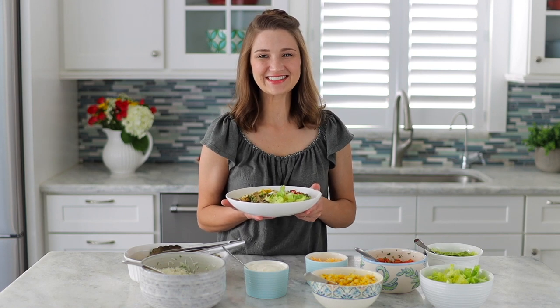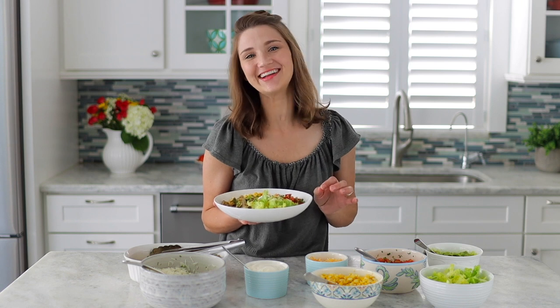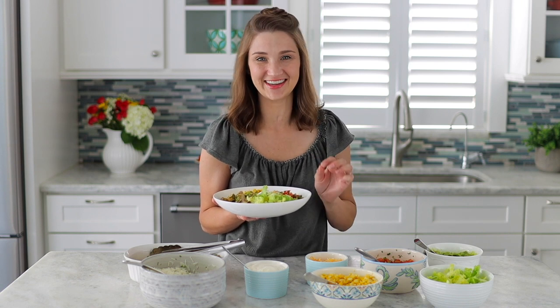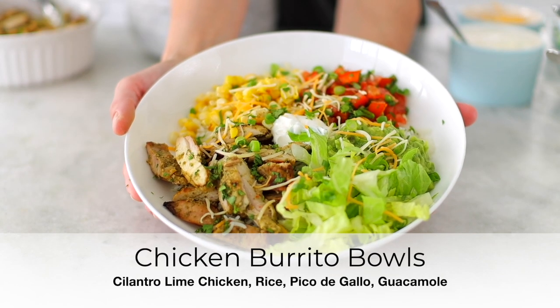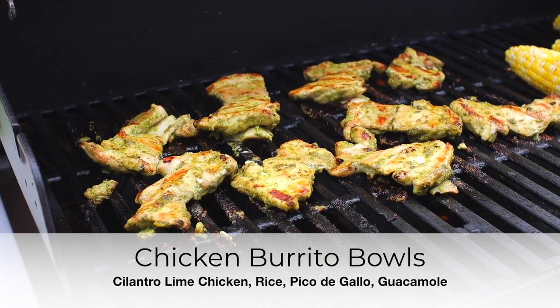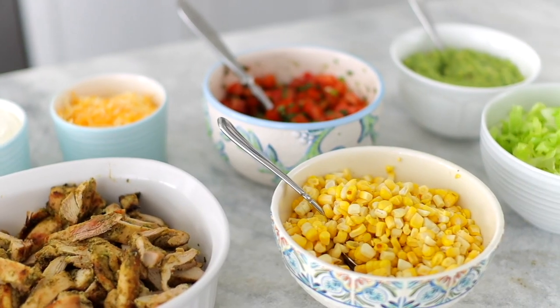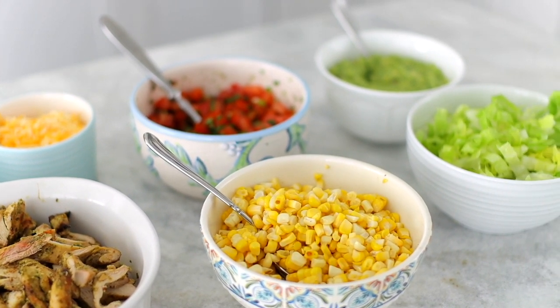Hey guys, it's Olga from Olga's Flavor Factory and I'm so excited to share this recipe — I've literally been planning to post this video for years. Today I'm making burrito bowls with cilantro and lime grilled chicken. It's so juicy, it's really flavorful, and there are so many amazing toppings that go along with the rice.